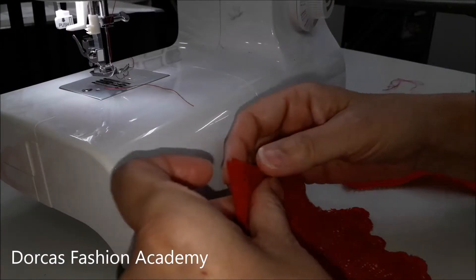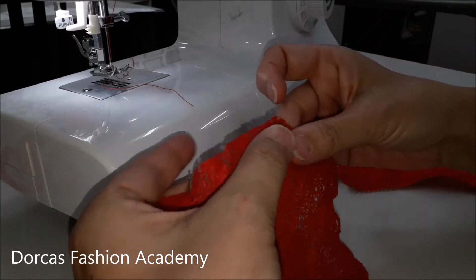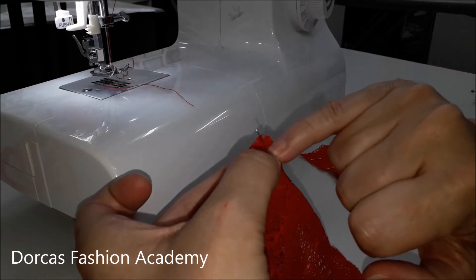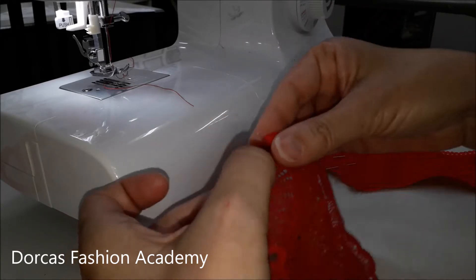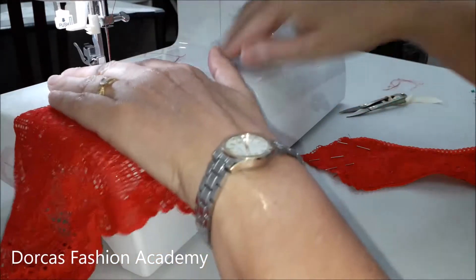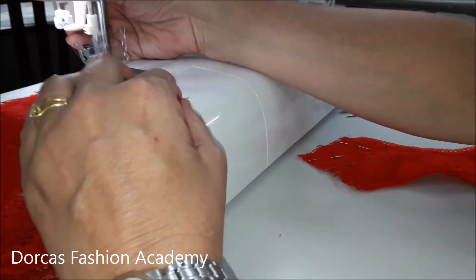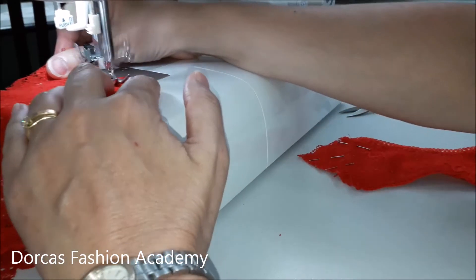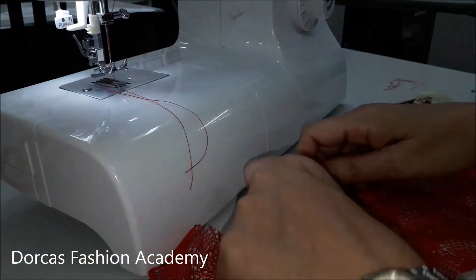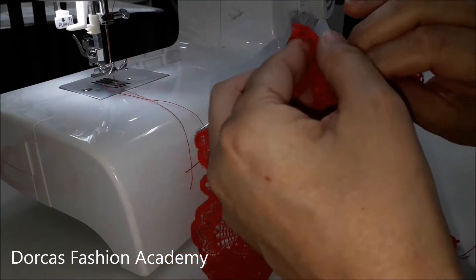Now we're ready to attach our gusset to the front, but first you have to sew your center front seam. Pin together and make sure that you place a pin one centimeter from the edge towards the inside at the bottom — you have to leave this free. So when you sew at one centimeter seam allowance, don't go down to the very bottom; stop approximately a centimeter from the edge. We have sewn our seam but not all the way to the end.